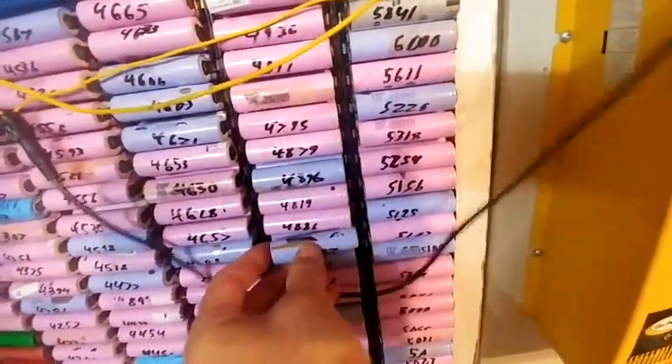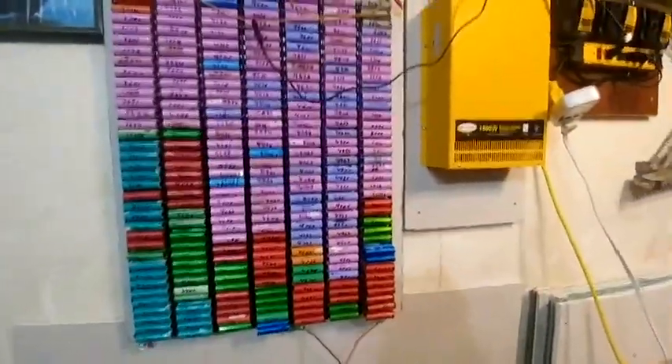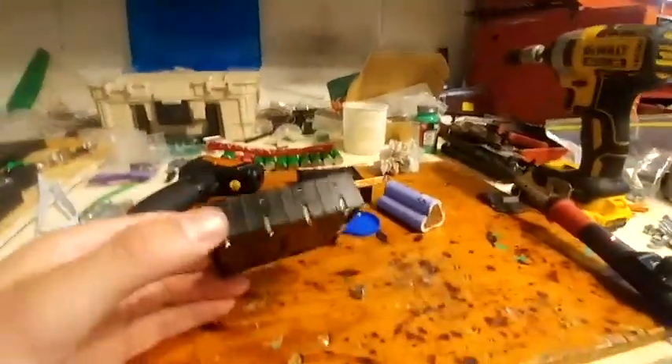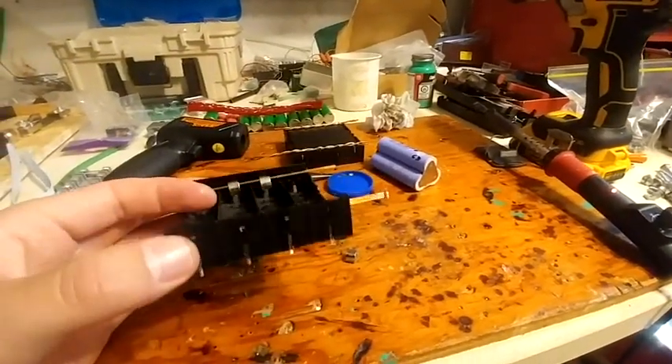It made a big puff of smoke and it was an open circuit. So I had to take it all apart, take this all off the wall, and then I looked at it and it had actually blown itself. This is actually the end of the video at the beginning of the video because I didn't film a beginning.